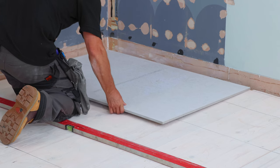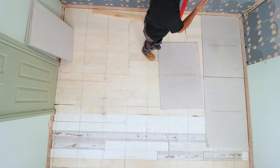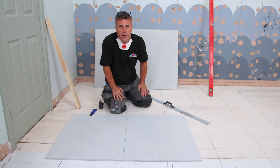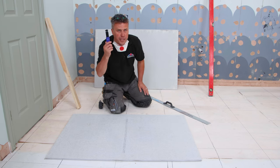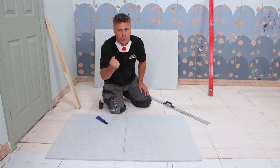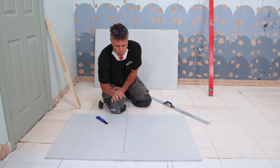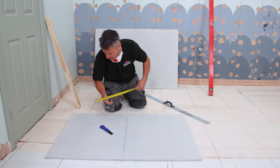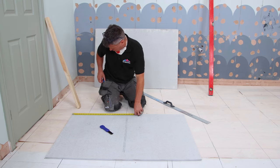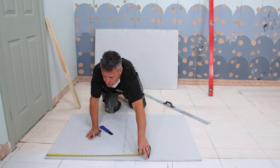But first, I'm going to lay them on the floor dry so I can work out where all my cuts are before I do my mix. Cutting the boards is quite simple — you need a straight edge and a scoring tool, or an old trimming knife or even a hand saw, though the hand saw will create quite a lot of dust. I'm going to cut this directly in half for a brickwork effect, from 600 to 600 at this end.